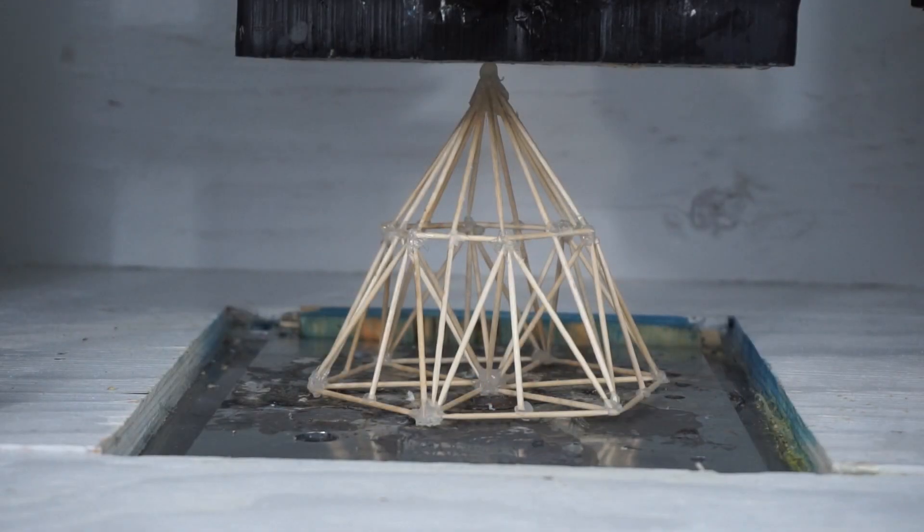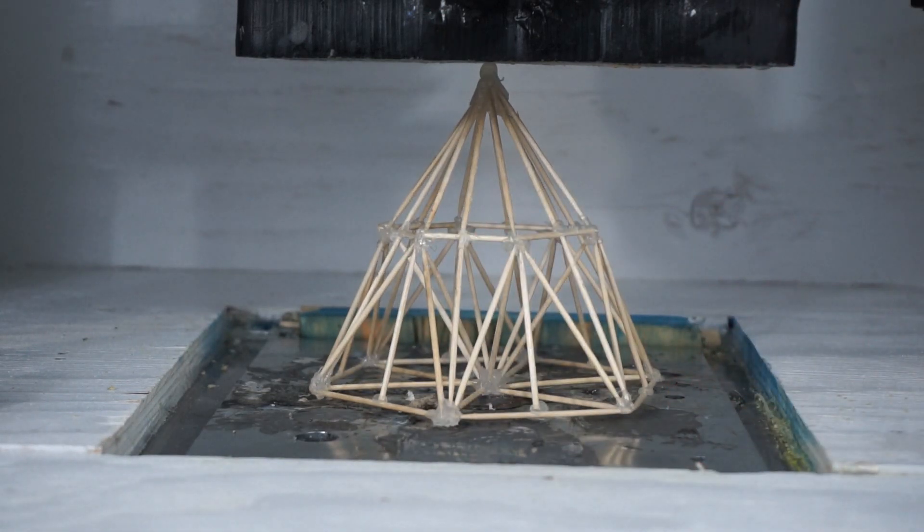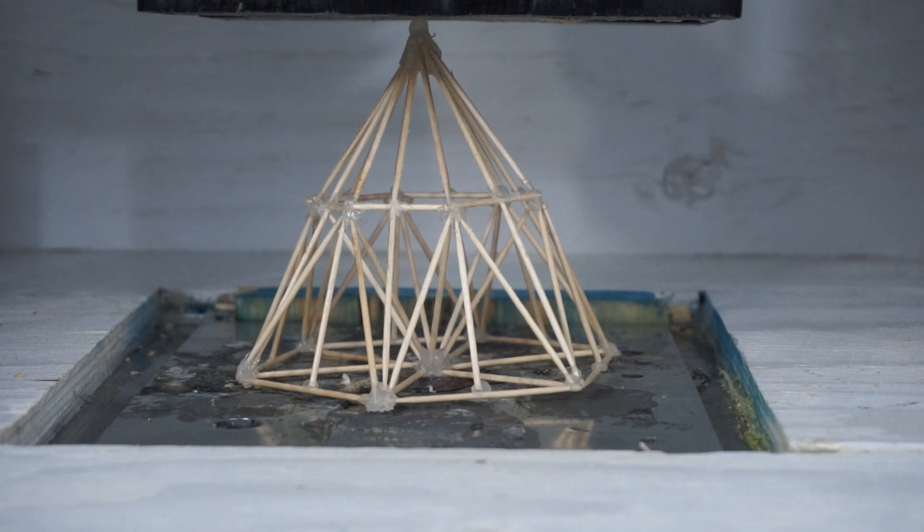I got a package from Konstantin in Bulgaria. He built this cool little, looks pretty structurally sound toothpick structure, and he wanted to see me crush it in my hydraulic press. So I thought I'd go ahead and do it and see how it holds up. Pyramid of toothpicks and a hydraulic press — three, two, one.